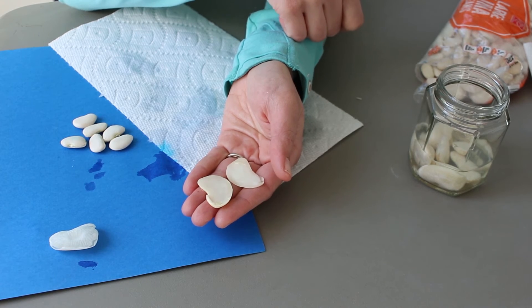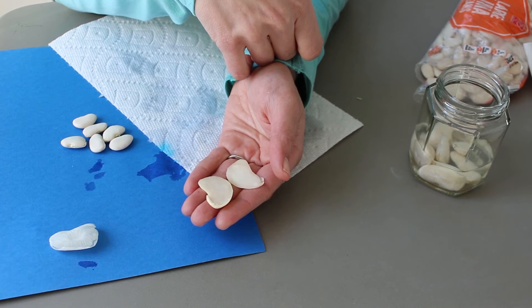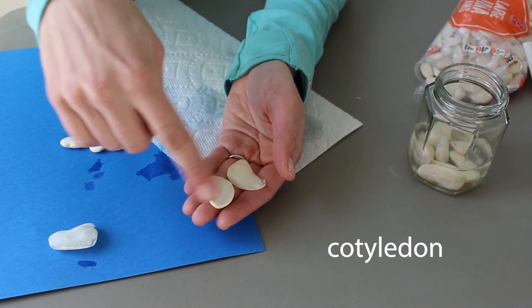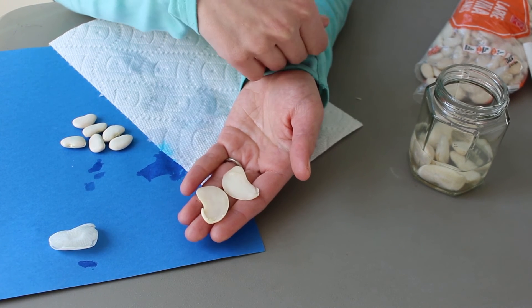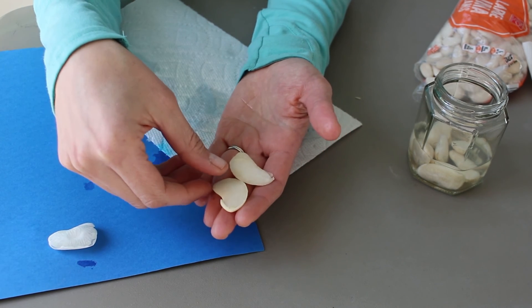These two big white sides are food for the growing plant — they're called the cotyledon. The cotyledon provides food to get the plant started growing until the plant is able to make its own food. It's pretty cool to see what's inside a seed and to know how they get started growing.